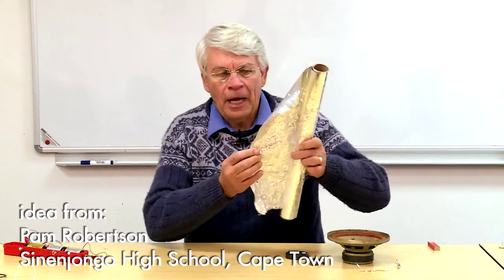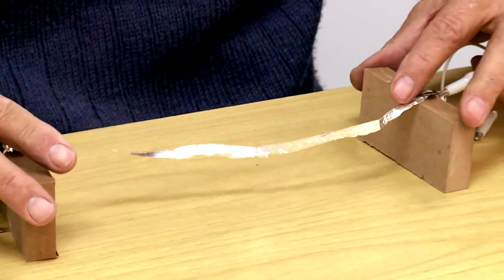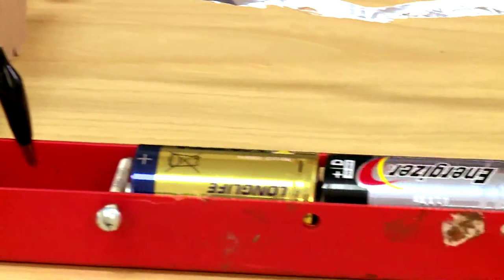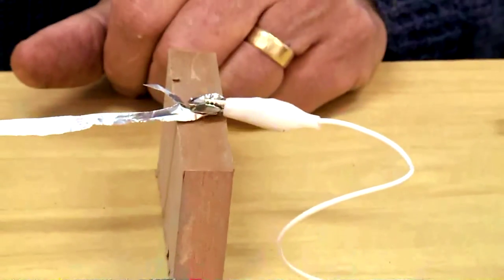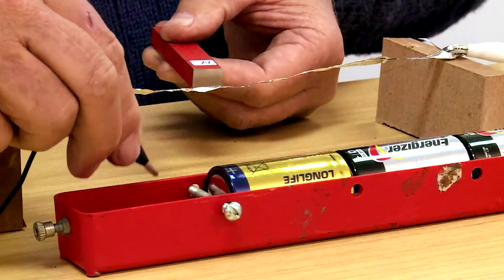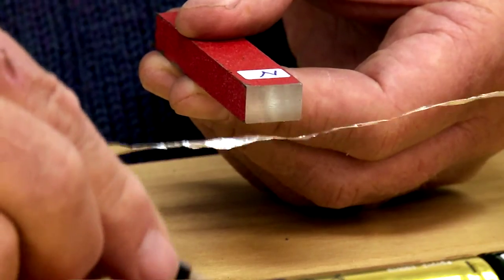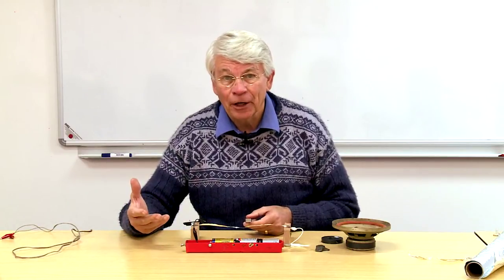All we need is some aluminium foil. I take a thin strip of aluminium foil, support it, and connect one side to the other side of a circuit. I've got a magnet — that's the north pole — and I put it near the conductor. When I close the circuit, down it goes. From there I can now very easily teach them about the left-hand motor rule.